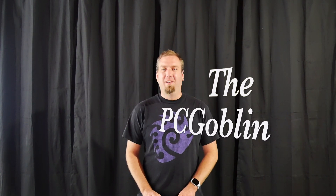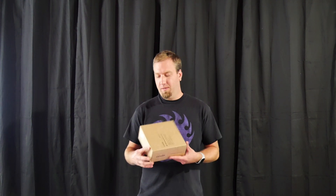Hey there internet, I am the PC Goblin. In this video we're going to be testing out my WiFi 6 access point, which is the Engenius EWS357AP. It's an AX1800 2x2 dual concurrent 2.4GHz and 5GHz architecture access point. Sorry, that's a lot to remember so I just read it off the box.